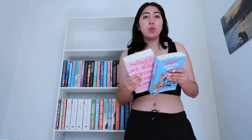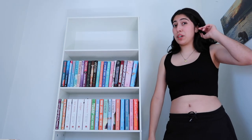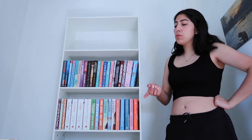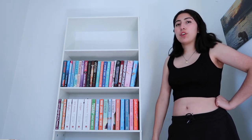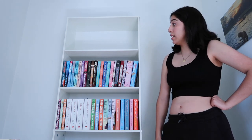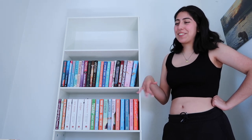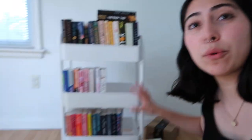I honestly want to avoid putting books on the very bottom because Ava chews on my books. She doesn't do it when they're in the book cart, so I think I'm just going to leave the bottom shelf empty for now, and when she gets out of the habit I'll put books there. I definitely don't have enough space for all of my books on here — but that's a good problem, right? I'll just store them on my book cart.